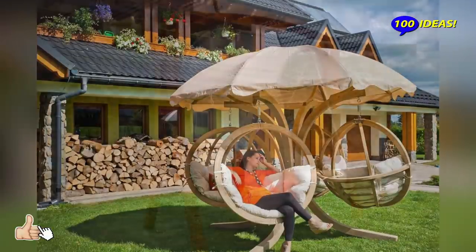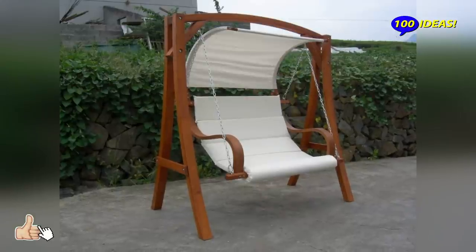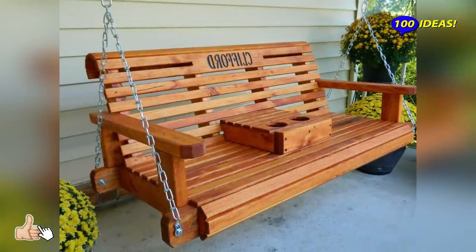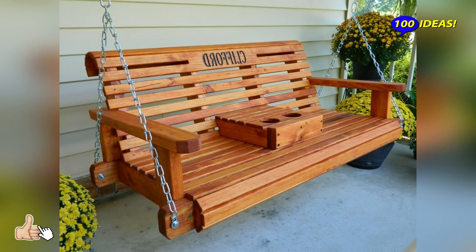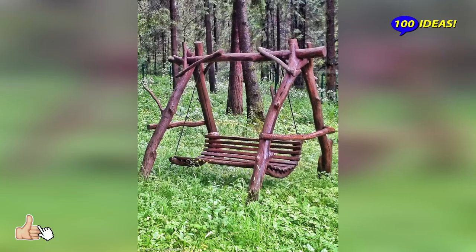Reading a good book in the safe shade of your wooden garden swing with a wide canopy is what summer dreams are made of. Creating your own little nook within the garden will definitely contribute to your homey feeling.